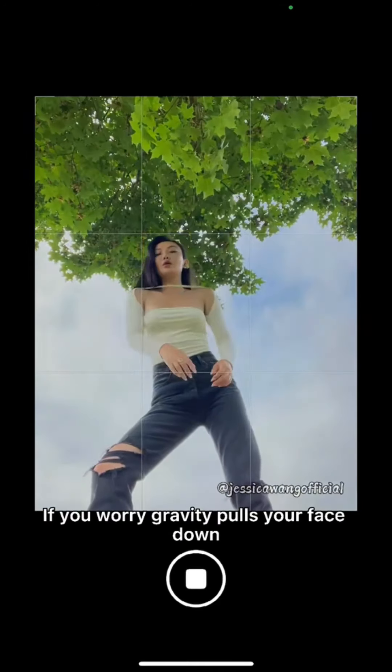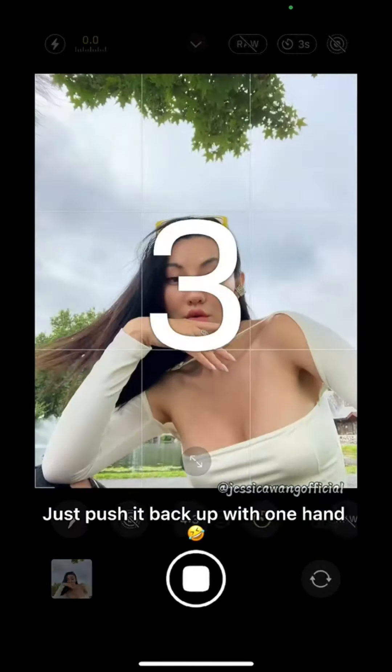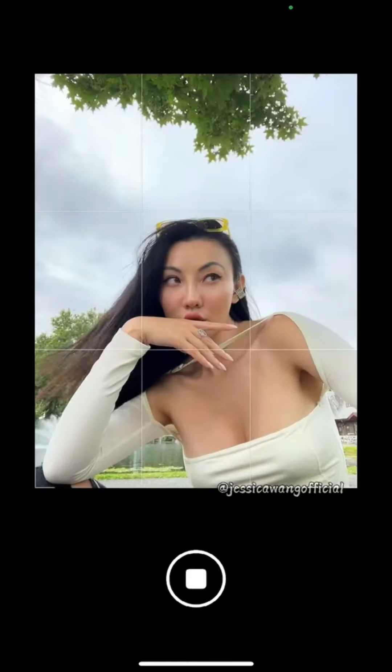If you worry about gravity, pose your face down — just push it back up with one hand. Now let's see the results.